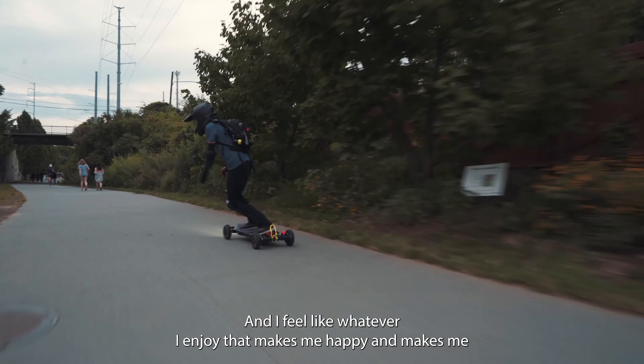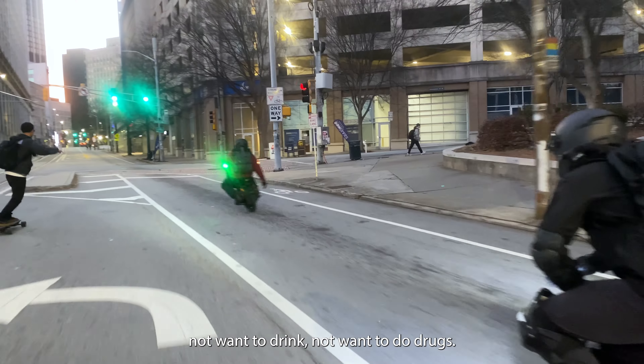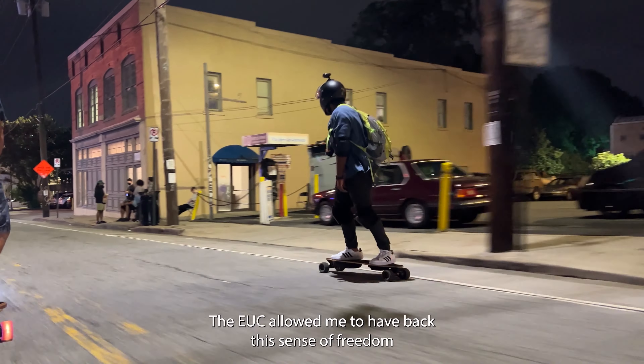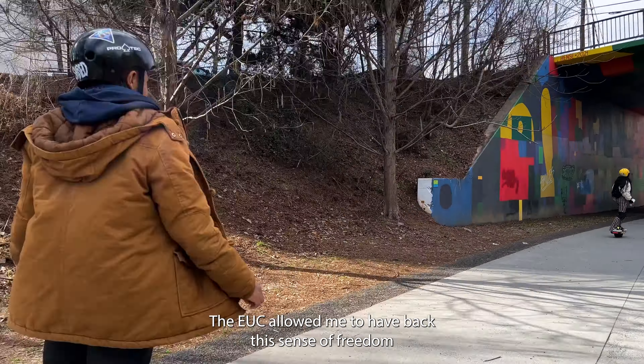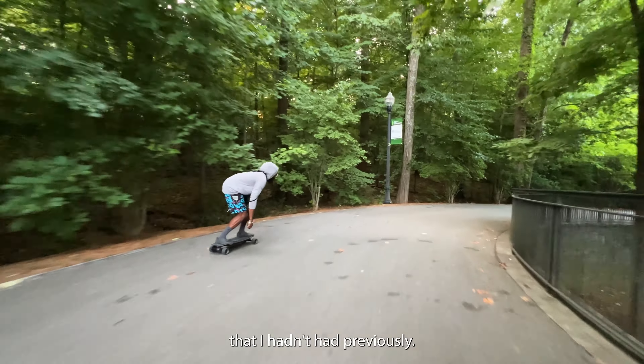The reason why you haven't seen me is it's been for a good reason — I recently completed my very first film, a documentary entitled 'Electric Pioneers.' I feel like whatever I enjoy that makes me happy and keeps me on a good path, I should be doing it. It allowed me to have back this sense of freedom that I hadn't had previously.